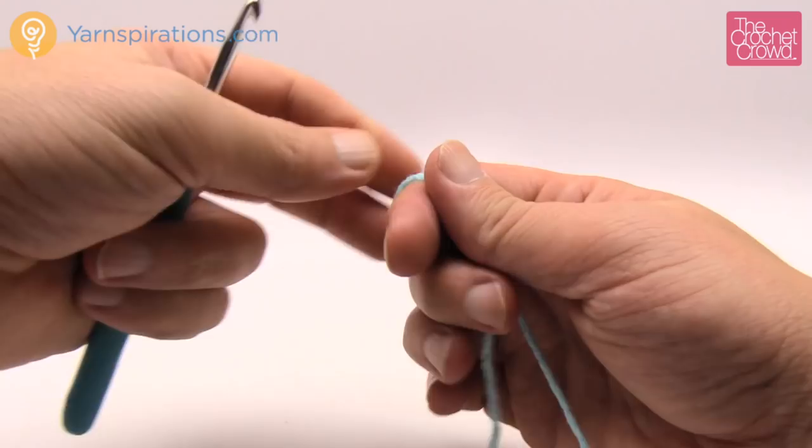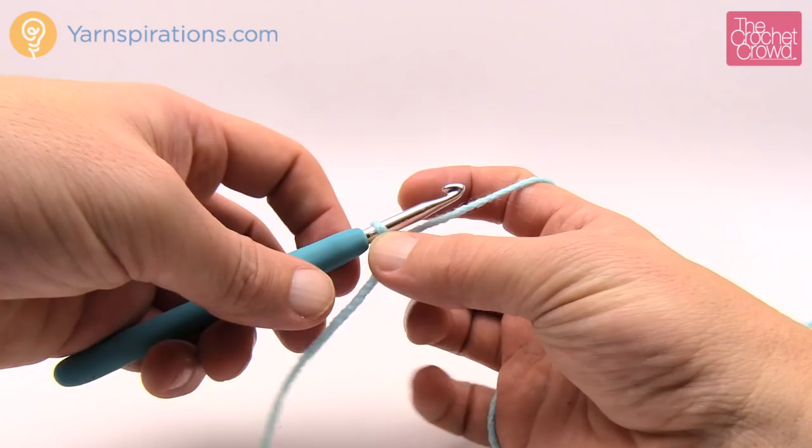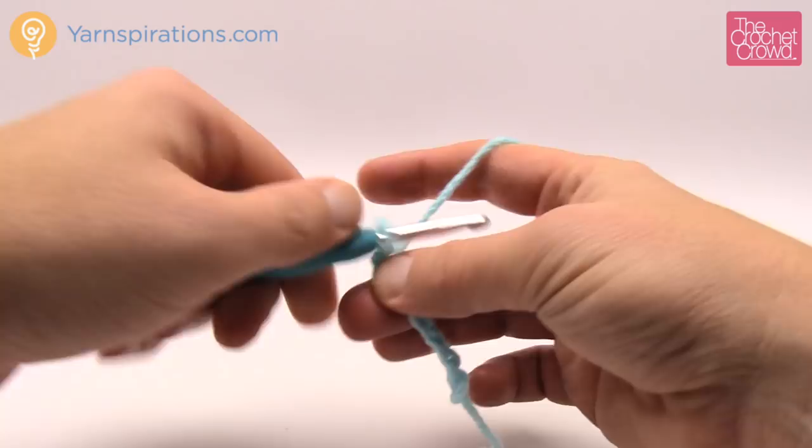Let's begin working on the brim together. Create a slip knot and use your hook - it's a five millimeter size H crochet hook - and insert the hook into the slip knot. What we need to do to start is chain 13. So 1, 2, 3, 4, 5, 6, 7.